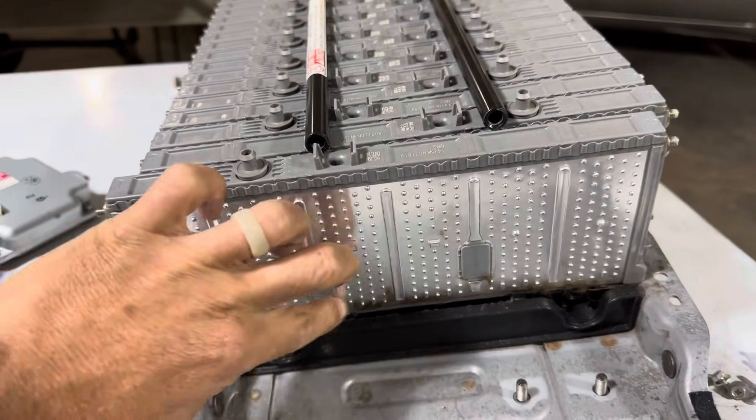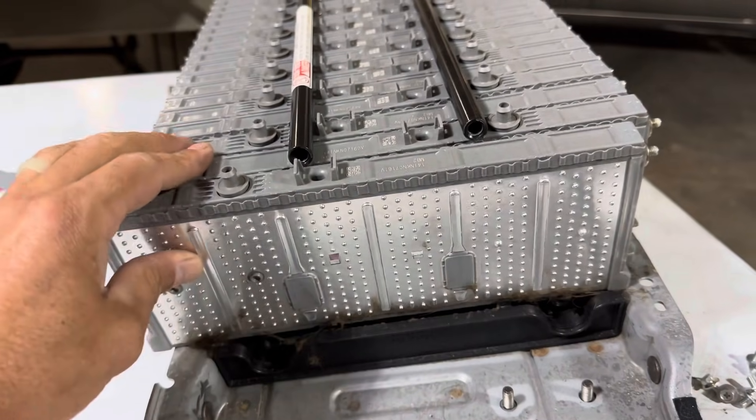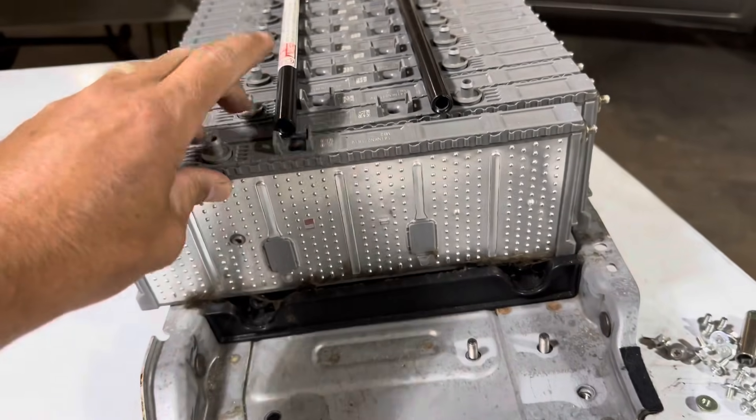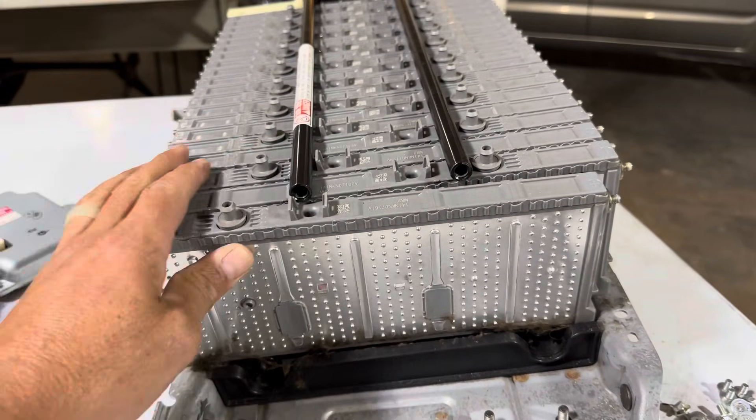You can see here the original modules are pretty dirty. We're going to go ahead and remove all of them, clean this tray out, and then repack it with the reconditioned modules.